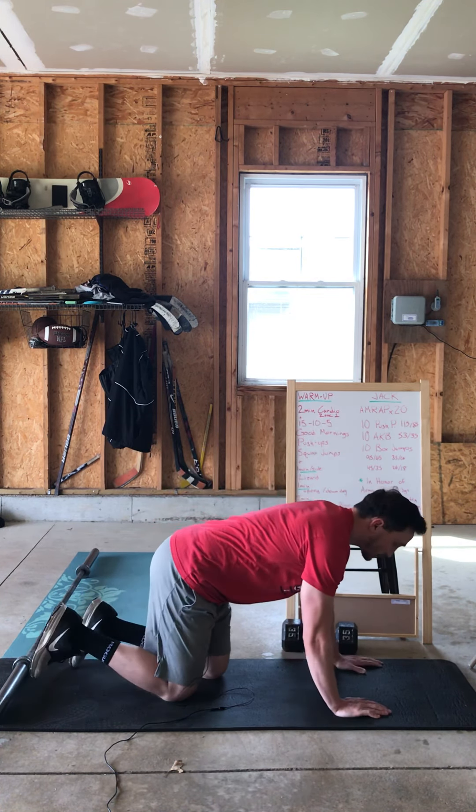After that, we've got our Metcon. Today's Metcon is Jack. This one is in honor of Army Staff Sergeant Jack M. Martin III. He was 26, of Bethany, Oklahoma, and he died on September 29, 2009. This one is in honor of him, so let's go over the movements.